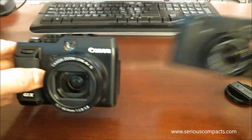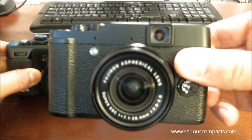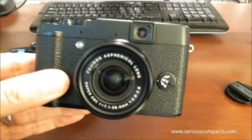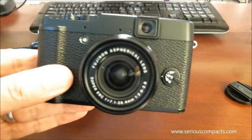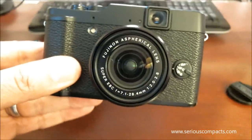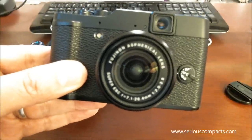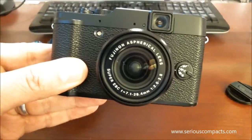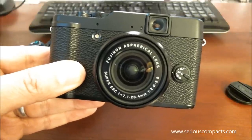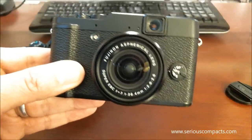If we compare to the Fuji X10, the Fuji X10 has a 7.1 to 28.4 millimeter lens with an f-stop range of f2 to f2.8. So it's one stop faster than the Canon at wide angle and slightly more than two stops faster than the Canon at telephoto.